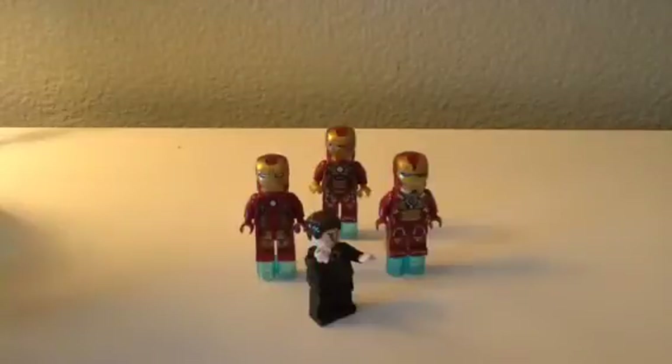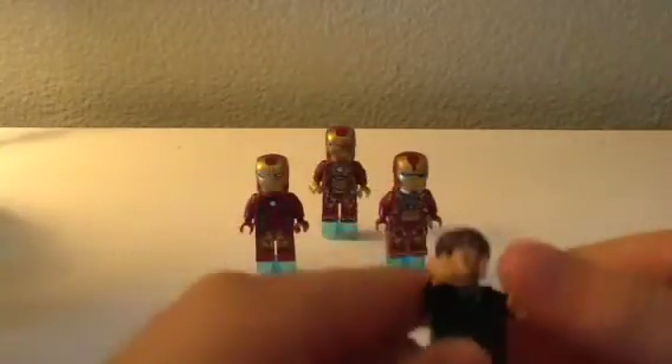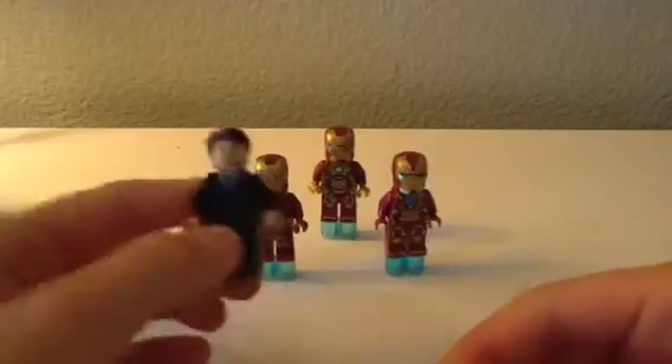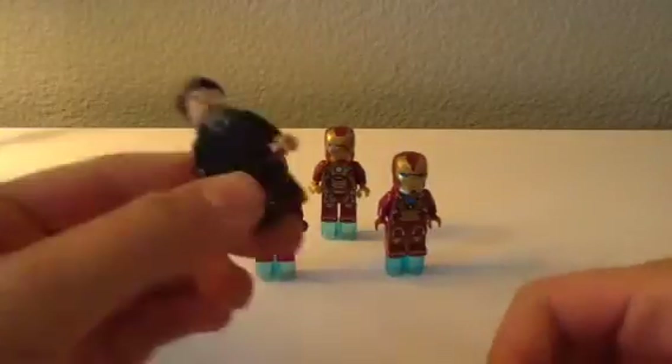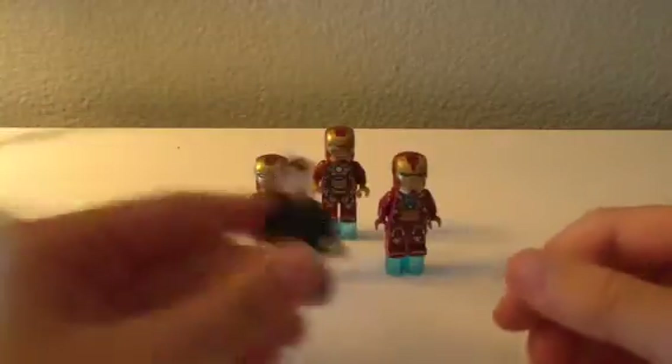Hey, welcome to my Iron Man character review. I have four minifigures to show you. One of them is custom, which is this one — it is Tony Stark in his suit. Let's get to the review.